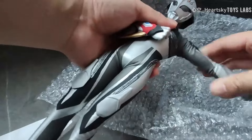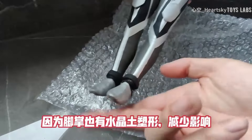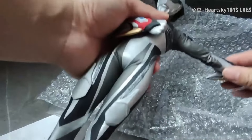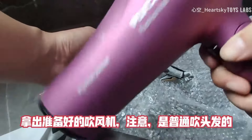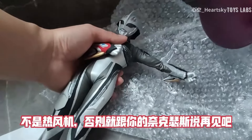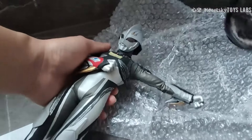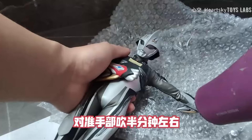首先取下胸甲，因为胸甲内部也有水晶土固定磁铁。手臂平抬，尽量让手远离身体，因为脚掌也有水晶土塑形，减少影响。拿出准备好的吹风机，注意，是普通吹头发的吹风机，不是热风机，否则就跟你的耐克瑟斯说再见吧。对准手部，吹半分钟左右。